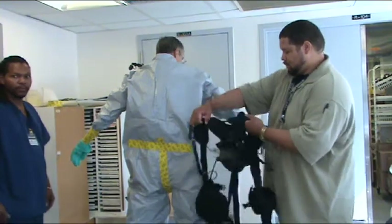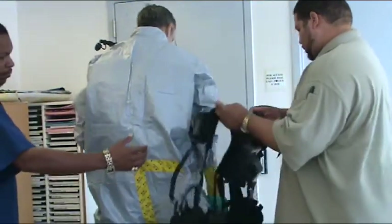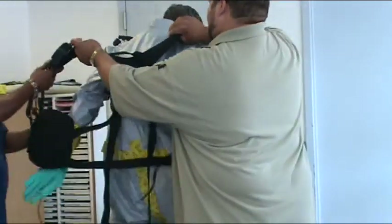Wrap the communication device around the neck and secure the earpiece with tape as will be shown later. Communication is crucial to the efficiency and safety of the operation.